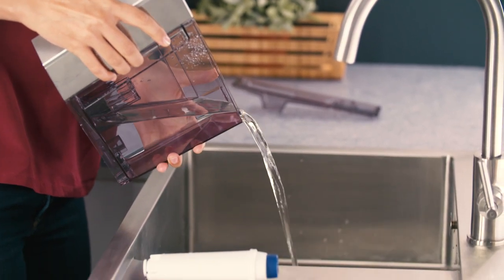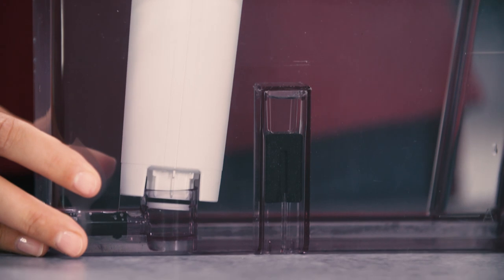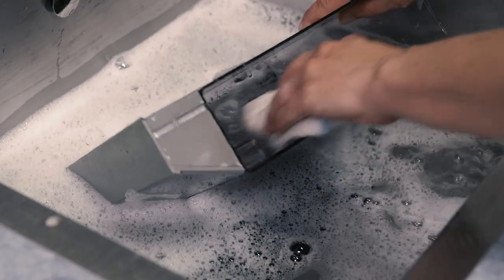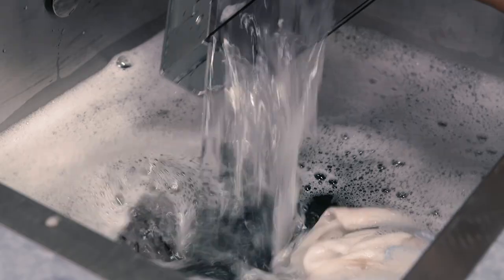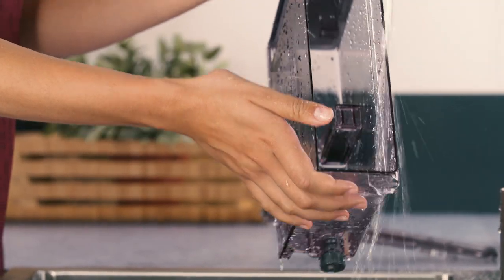Clean the water tank regularly, about once a month, and whenever you replace the water softener filter, with a damp cloth and a little mild washing up liquid. Rinse thoroughly before filling the tank and putting it back in the appliance.